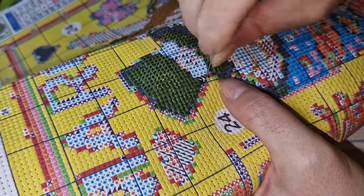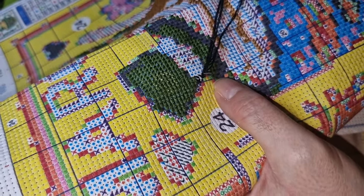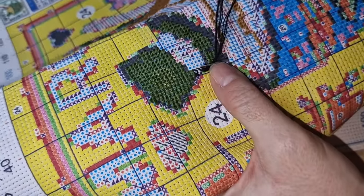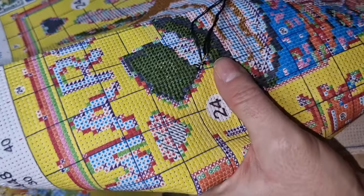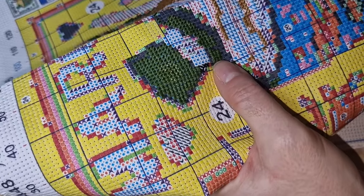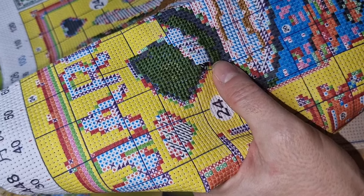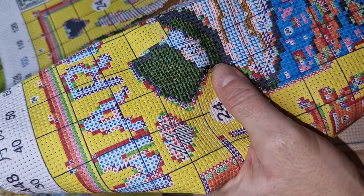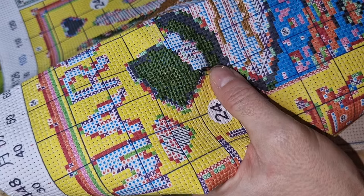I actually spotted a mistake on this one from last week, but that's okay — I'm not going to stress myself out about it. As I'm always saying, it's your project and if you make a mistake it's okay. If you want to go back and sort it out, fine; if you don't, don't — it's only you that knows it's there really.